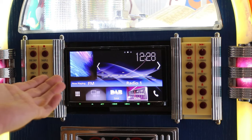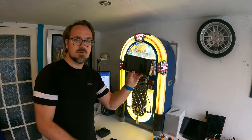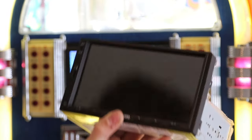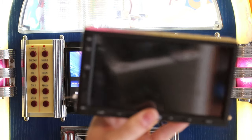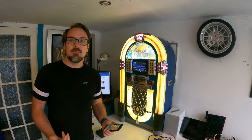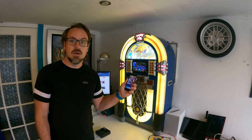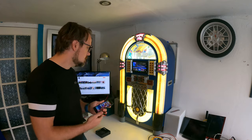Right here I have a Kenwood double-din radio, but there are other options as well. For example, this Atoto double-din unit, which also has Apple CarPlay. The problem is the majority of Apple CarPlay head units require you to physically connect your phone to the head unit, which I'll show you now.